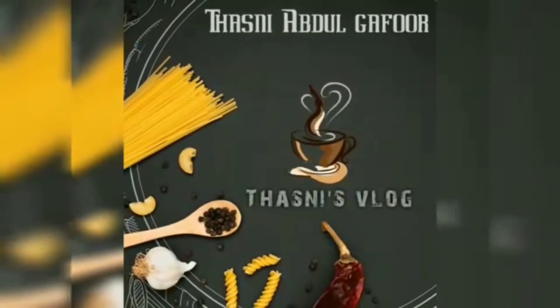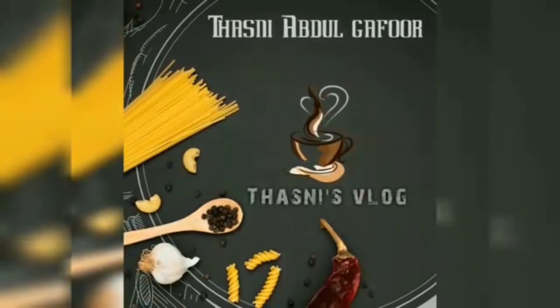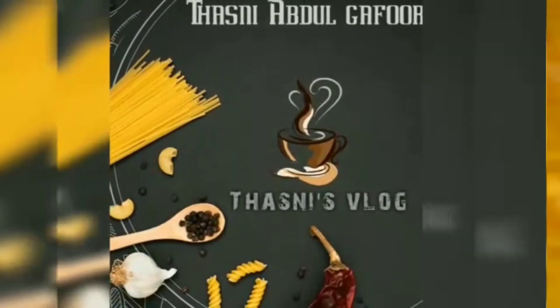Hi friends! Assalamualaikum! This is Tasli Abdelkafur and welcome back to my channel. Now I'm going to show you a video. This video is called Thakali Thanga Kariyanta.